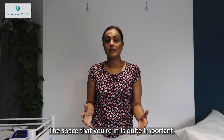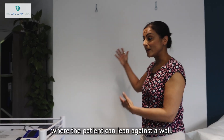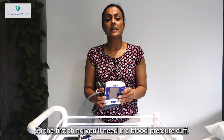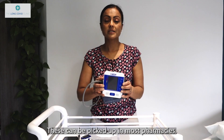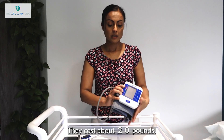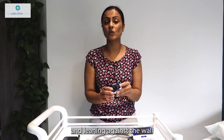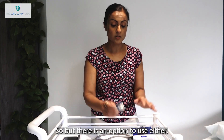The space you're in is quite important. You will need somewhere to lie down, like a couch or a bed, and a space where the patient can lean against a wall. The first piece of equipment you'll need is a blood pressure cuff — ideally one that can also measure heart rate. These can be picked up in most pharmacies or bought online for about £20. If you haven't got a cuff that measures heart rate, you can use a pulse oximeter, but be mindful that when standing and leaning, these can become a little temperamental.